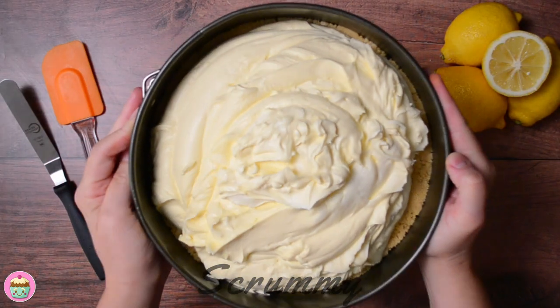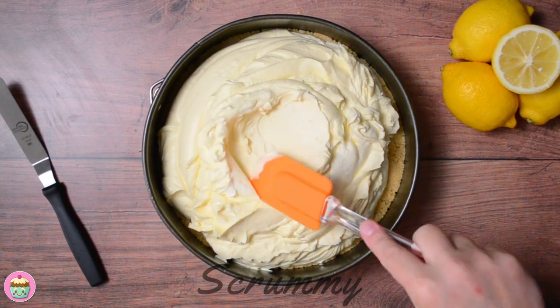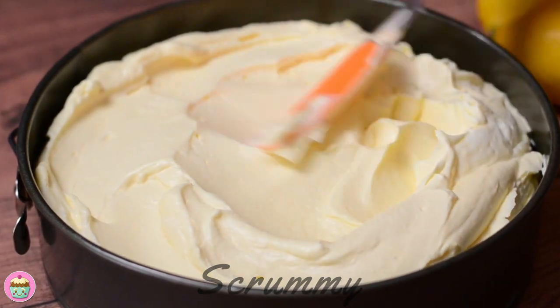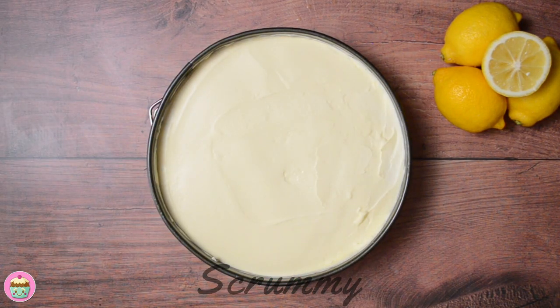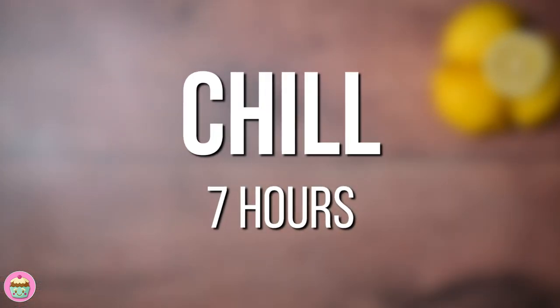Now let's get this onto the biscuit base. Using a spatula or a spoon, level the top of the cheesecake until it's nice and smooth. The recipe for this cheesecake can be found in the description box under the video. That's it, the hardest part is done. Tap on the worktop to remove any air bubbles. Pop in the fridge for at least seven hours or overnight.